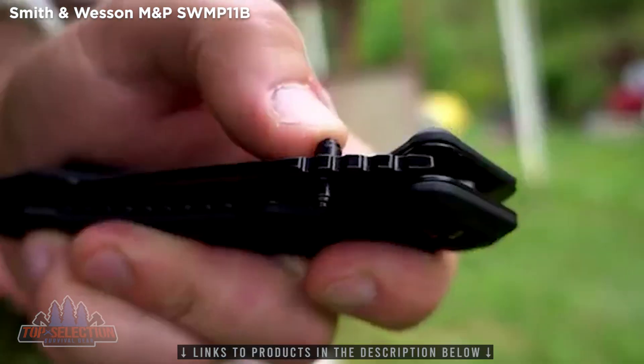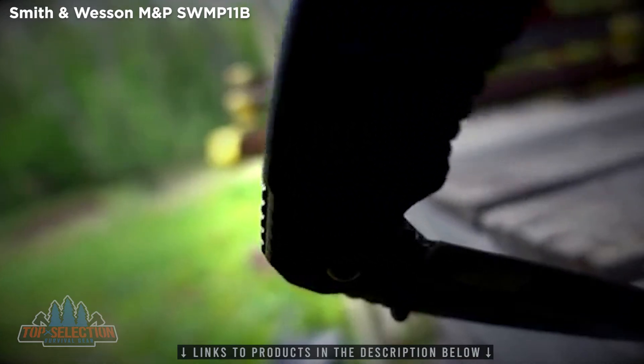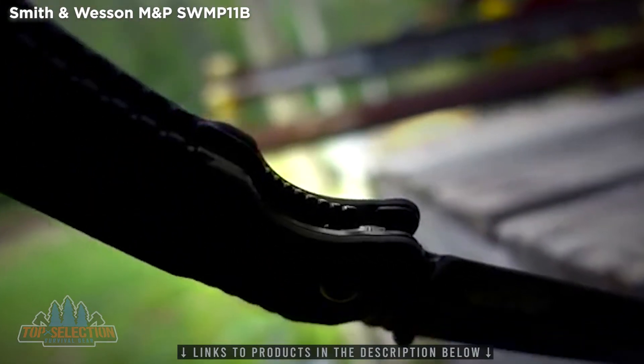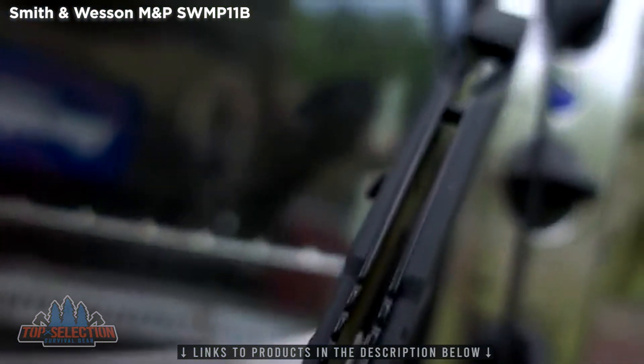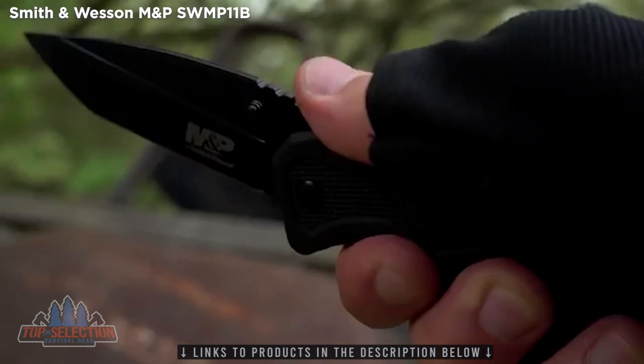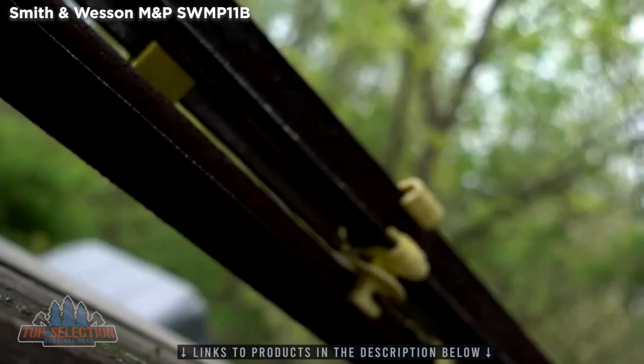Send the SWMP-11B into action by way of the ambidextrous thumb knobs. A rigid liner lock secures the blade safely in the open position while the knife is in use. The spine of the SWMP-11B features thumb rest jimping for added security, allowing for all-day comfortable usage even in the most adverse weather conditions.